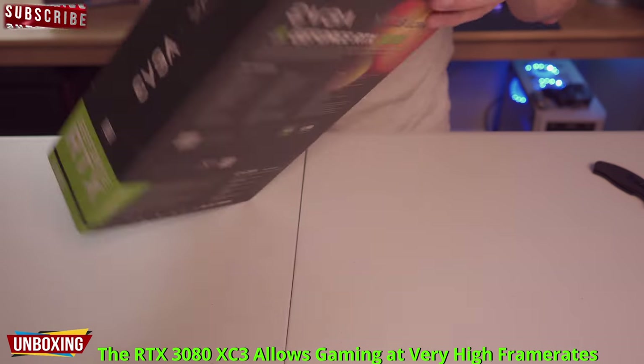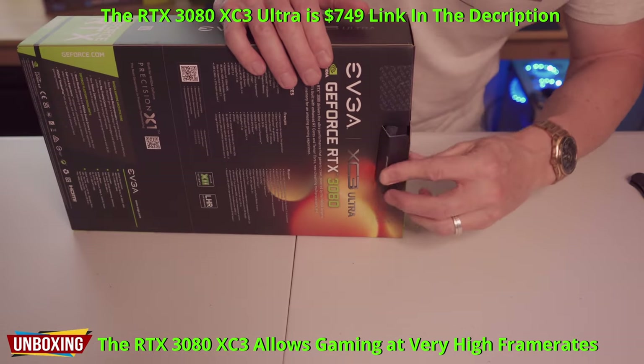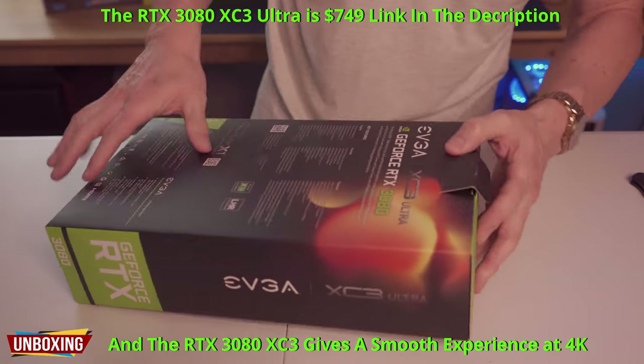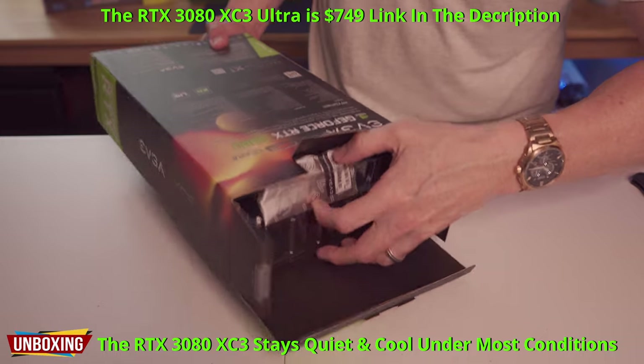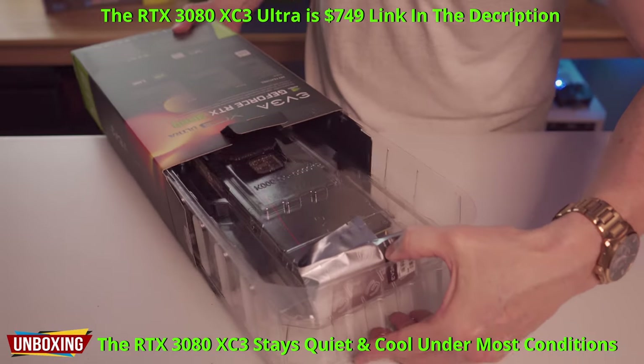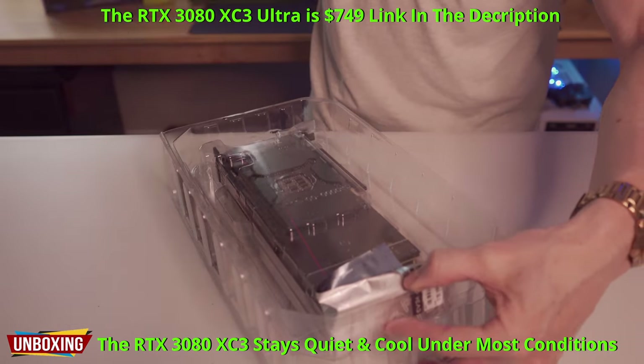Let's go ahead and open the box. So you're probably curious — why did we choose the RTX 3080 Ultra 10 gig model? Well, it was the price, the 4K video, and did I say the price? And it looks freaking cool without being too big. Especially with the RGB.